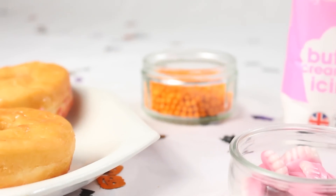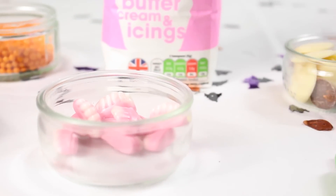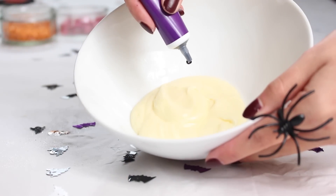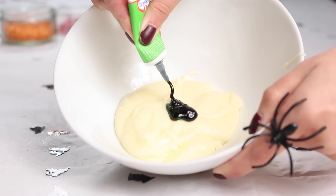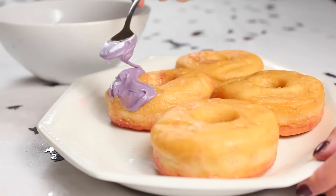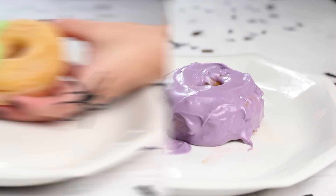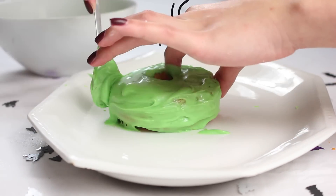For the last DIY, you will need some doughnuts, some more orange balls, some more icing, some teeth sweets, some white chocolate buttons, plain chocolate buttons, and some green and purple icing colouring. You basically want to make some more icing — I just used the leftover from the previous DIY. I put half in one bowl and made it purple with food colouring, and made the other half green because I thought those were quite Halloween colours, though you can use whatever colour you want. Then just whack it on your doughnuts and smear it all over them.